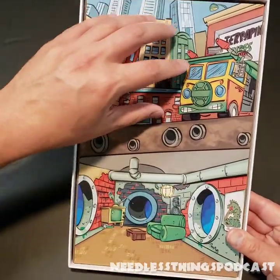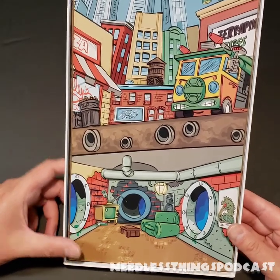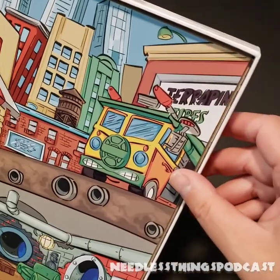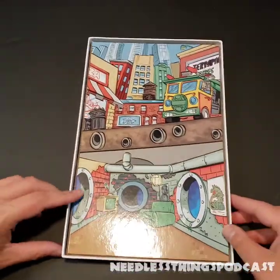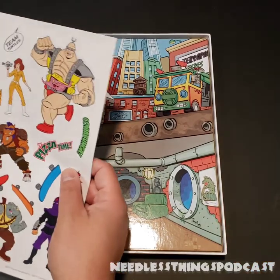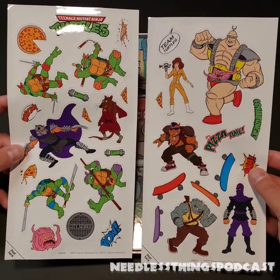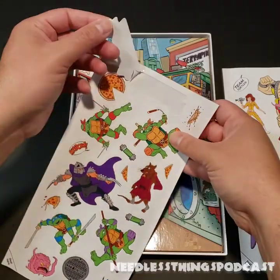They've done a really cool thing with the background — we've got the sewer and then the street above with the Party Wagon. The art looks cool, not quite as crisp as the front cover, but it's a stylized, cool art. It's fine. We've got the classic Terrapin brothers. I feel like that should be pizza — I'm not sure what that's supposed to be. I'll feel really dumb when one of you points it out in the comments. We've got two sheets of Color Forms with all the different characters and accessories so you can create your scenes. There's the classic logo that should have been on the top of the box.